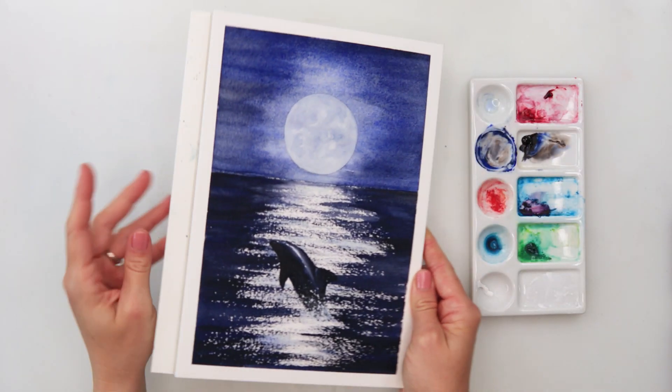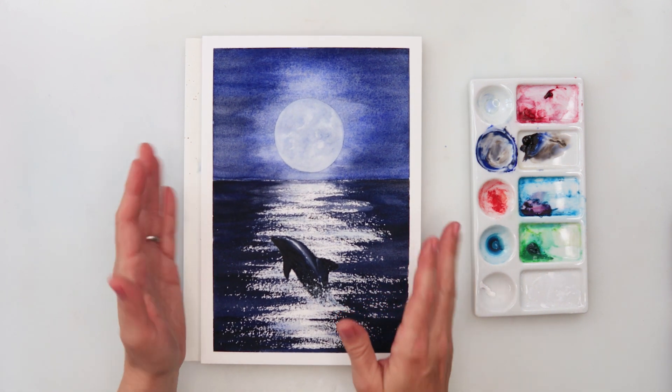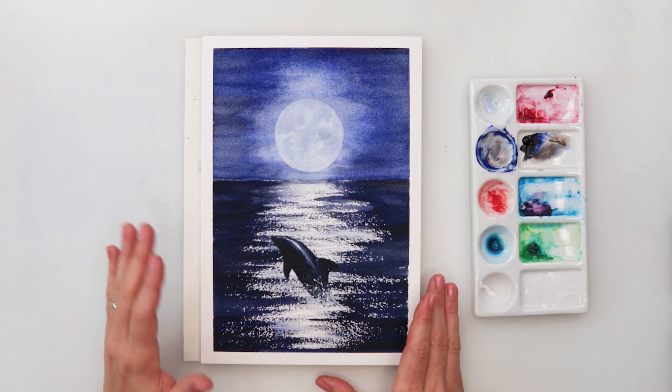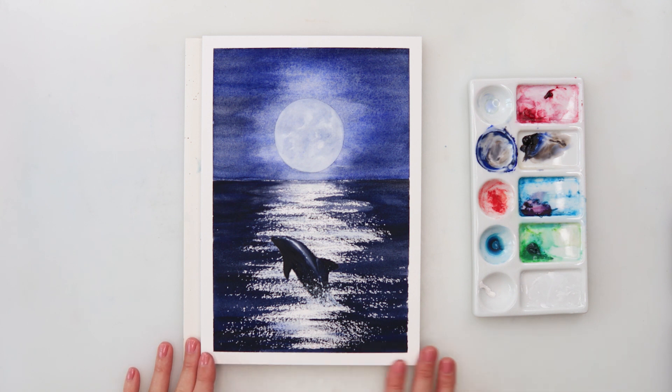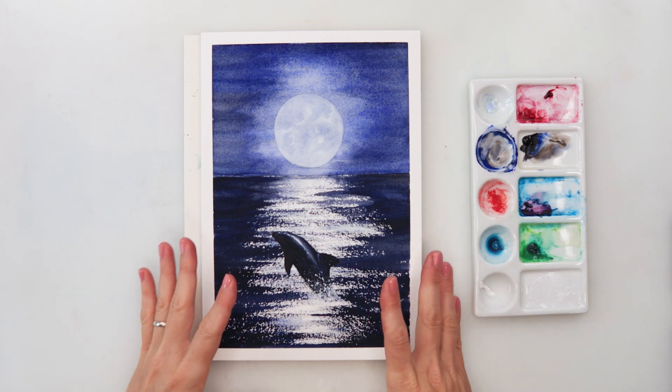I am using paper from a block so I will not be stretching the paper — no need to stretch. But if you're using a single sheet you should stretch your paper, because we will be using quite a lot of water and painting from one edge to another. I will put a link in the description box for my video where I talk more about that.